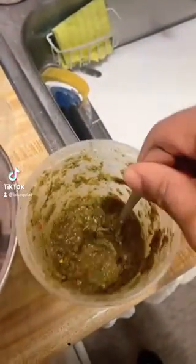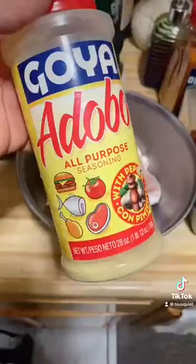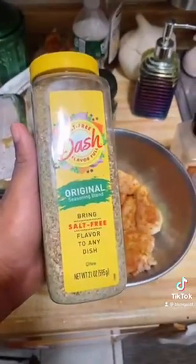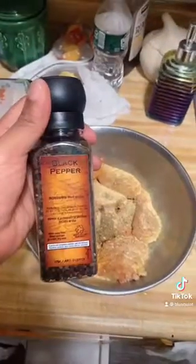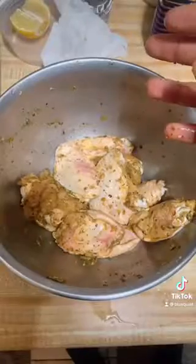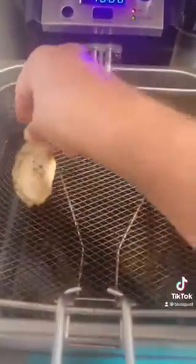First, add some green seasoning — some that people made for me. Add a little bit of adobo, some obey seasoning, some dash, garlic, black pepper, and a little bit of pink salt. Then you mix it up with your hand — show it some love. Then you line it up in the fryer.